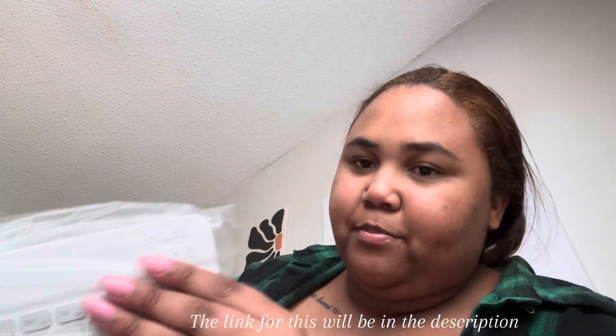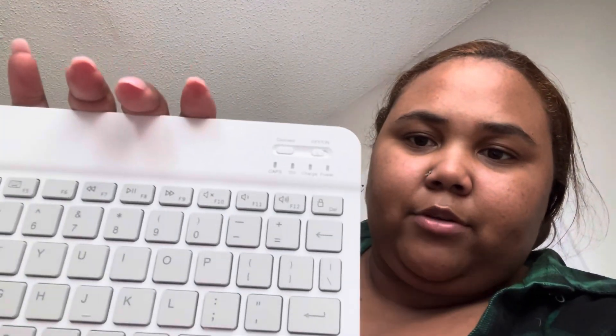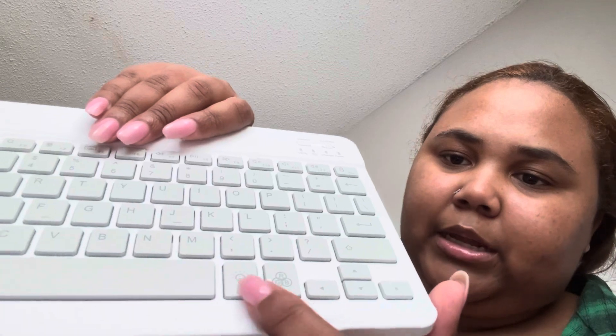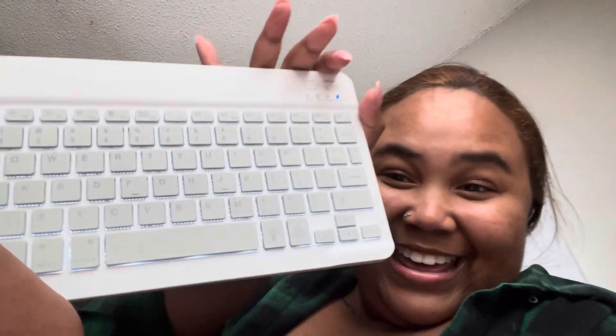It has a connect button and an off button up here, it has the power and charging port on the side. There's caps lock and it comes with a charge/power cable — y'all can see all of that right there at the top. It's very lightweight. I would assume the buttons labeled red, green, or blue are for the LED lights. And the on/off button is up here at the top.